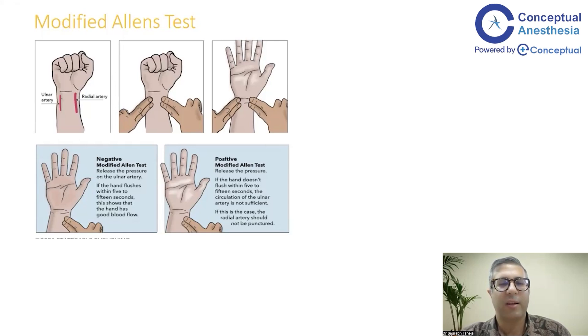That is how you judge the ulnar and radial patency. If you feel that there is a patency issue and the hand doesn't flush within 5 to 10 seconds, that means the circulation is not adequate. If the circulation of the ulnar artery is not sufficient in one hand, you should not puncture the radial artery of that hand and should take the sample from the other hand.